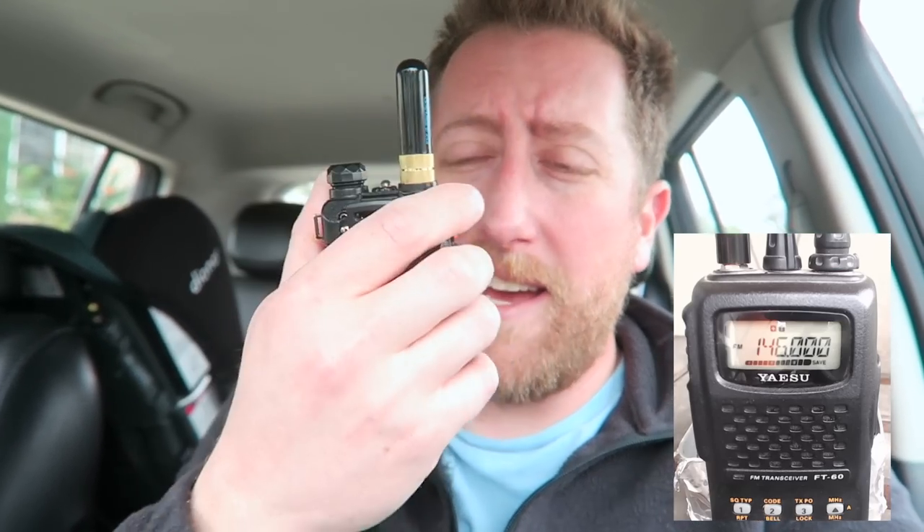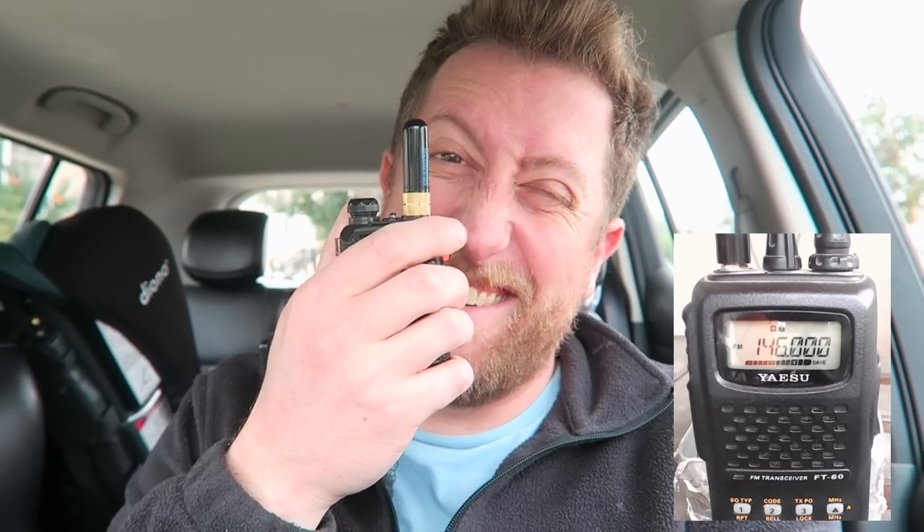This is KI6NAZ sitting in front of my house. Stubby antenna — let's see how far I can get. I'm in a suburb here, just going to go down the road. About a tenth of a mile. High power BF-F8HP, stubby antenna — then we'll try the rest of them too.